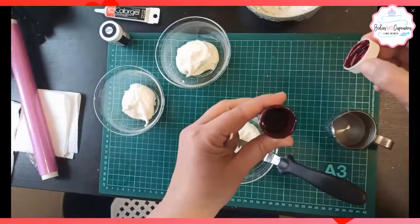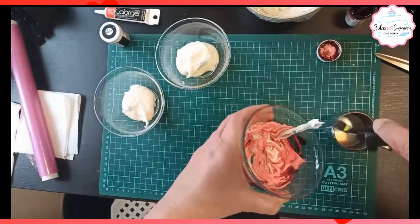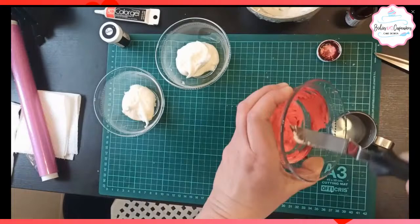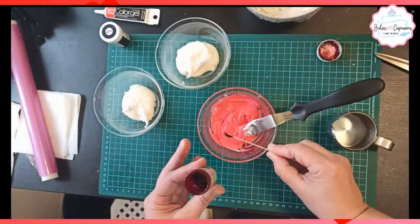Vamos a colocar el color rojo. Los colores fuertes se tienen que ir colocando de poco a poco: se coloca, se pinta y se deja reposar. Porque de por sí, a los minutos, él tiende a poner el color un poco más fuerte. Ustedes ven este que es como un rosa, pero eso al dejarlo reposar va a ir tomando un color más fuerte. Y después se le vuelve a adicionar color hasta que obtengamos el color que queremos.